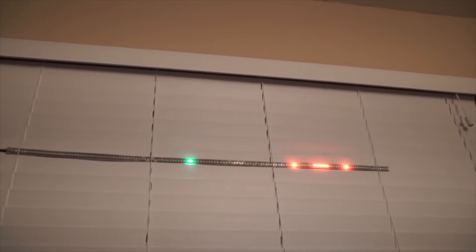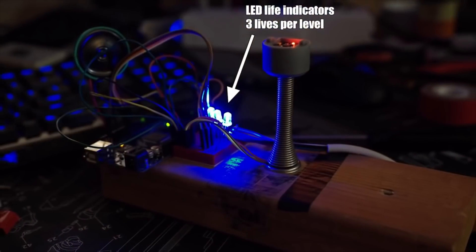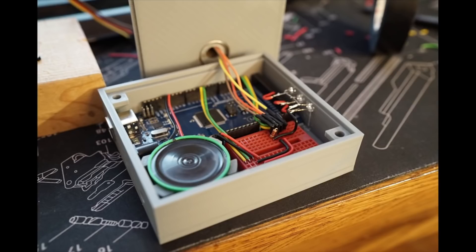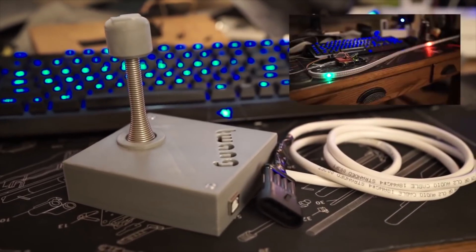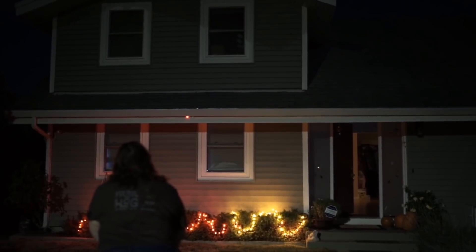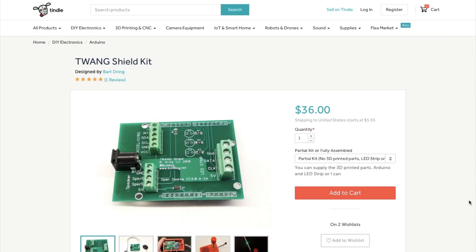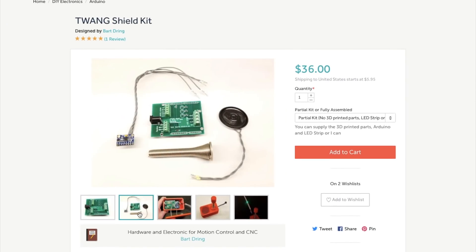The Twang Joystick Project by Bart Dring is two years old, but it's new to me. It's a game that you play on a single strip of LEDs, inspired by Line Wobbler by Robin B. It uses a doorstop spring as a controller, and there's a great playlist of videos showcasing how Bart developed the project and even mounted a playable version on the front of his house. What's new is that he's just started selling a kit for this project on Tindie, with a custom board for connecting up the accelerometer, a speaker, and the LED strip.